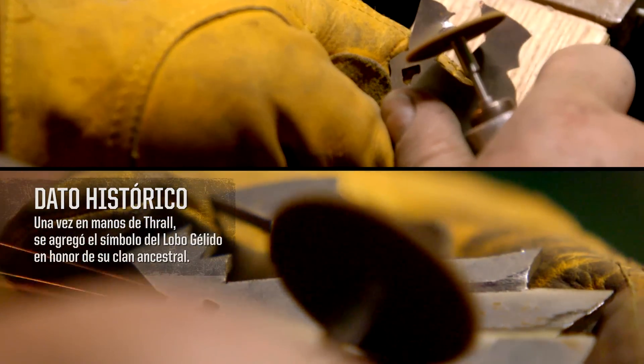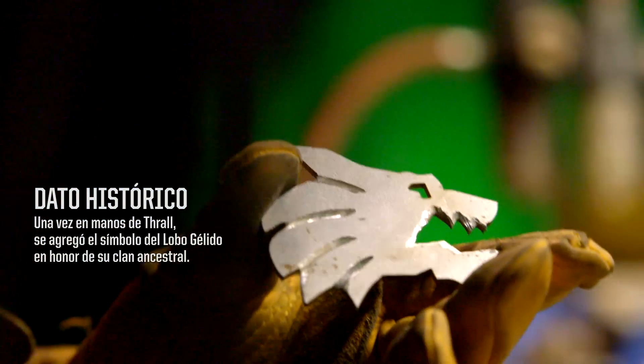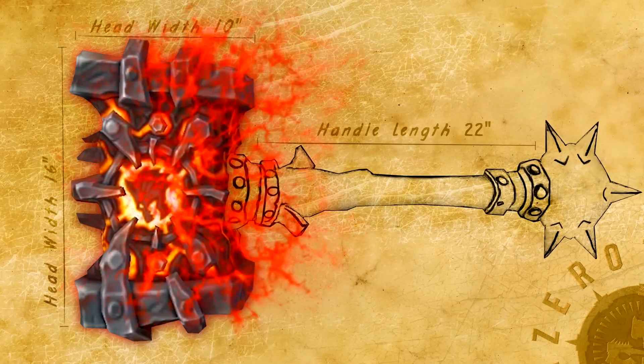We've drawn the frost wolf on a sheet of steel, so I'm going to use a tool called a jeweler's saw. I'll carve in the details of the mane and the teeth on the Fordham disc grinder. That completes all the elements for the hammerhead.